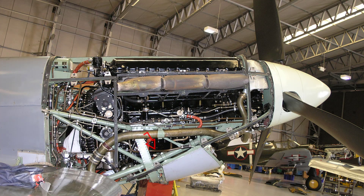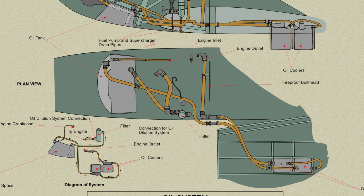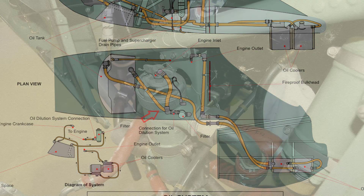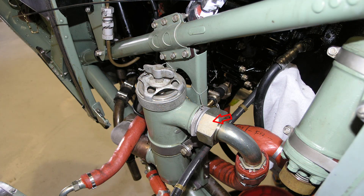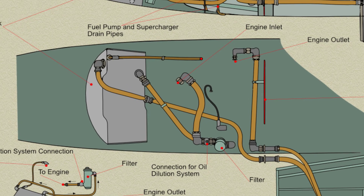The supply is taken from the top rear of the tank, the connection being on the starboard side, and is led across the engine mounting to the top connection of the oil filter, mounted on a plate bracket attached to the mounting. From the bottom of the filter, the pipe leads to the oil pump at the bottom of the engine.